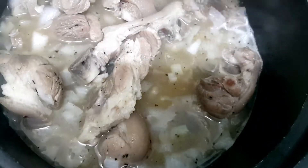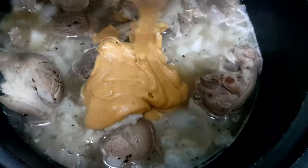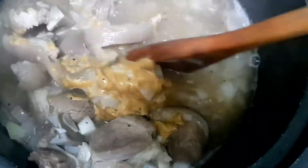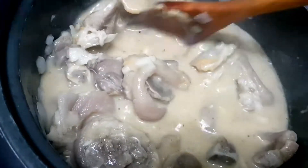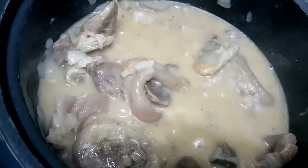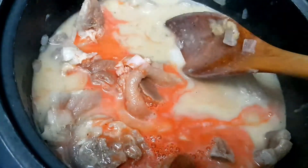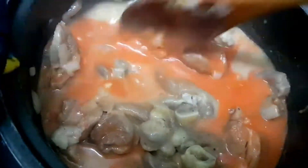After that, we will mix in our peanut butter. After mixing it well, we will add the annatto powder for color — we have to dissolve it in water before mixing it in, because it will clump if we don't dissolve it first.